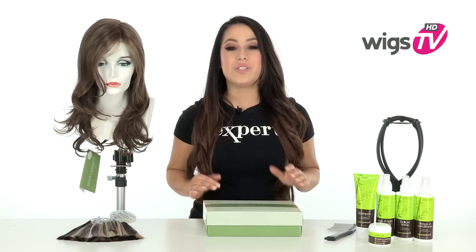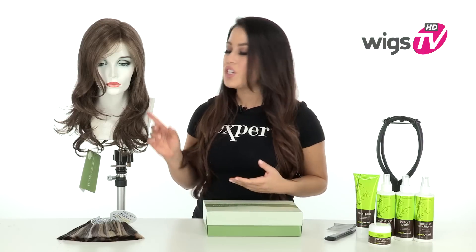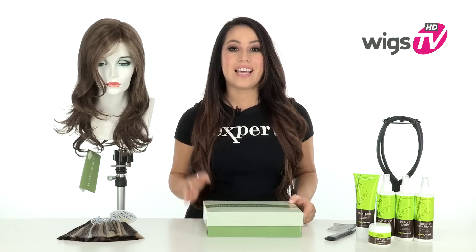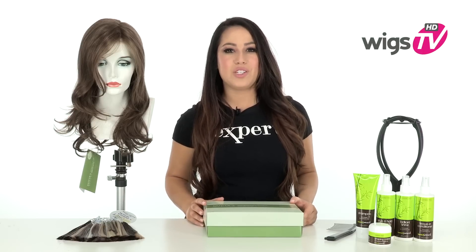Long loose waves, a lace front, and monofilament part. Orchid by Estetica gives you natural features and gorgeous voluminous locks. I'll be showing you this style out of the box so you can see the haircut and the cap construction.